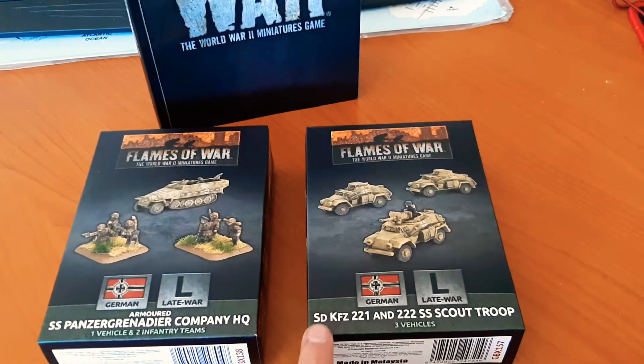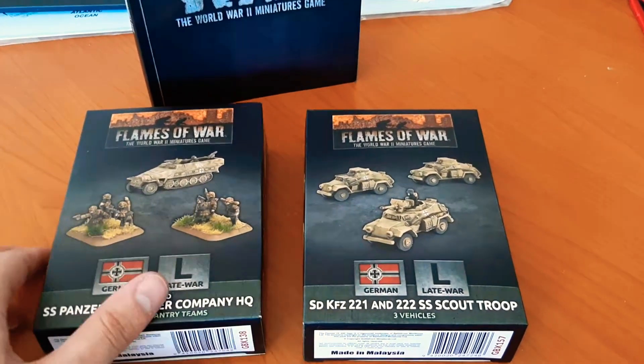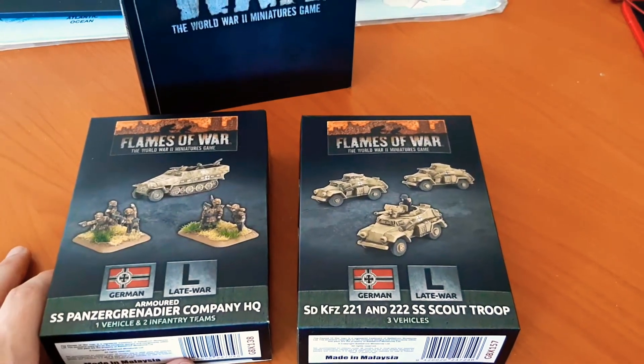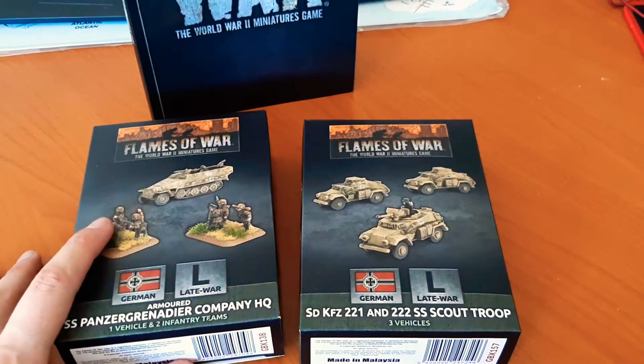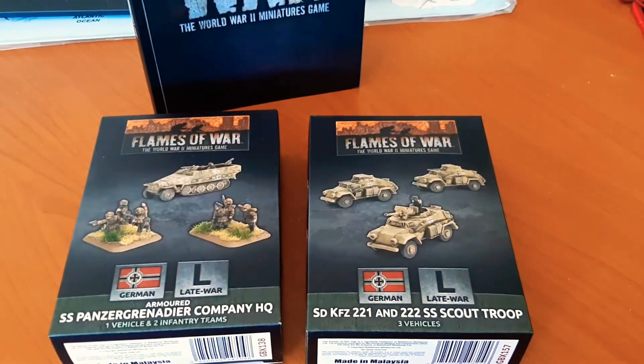We are both in the late war period. A bit of history — this was the standard half-track throughout the German army. Very efficient, very mobile, well armoured, unless you came across another tank.